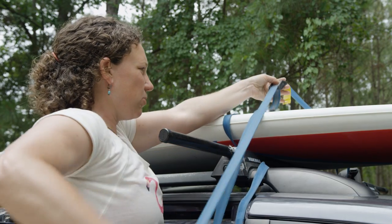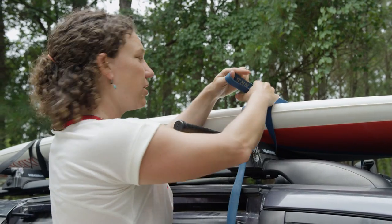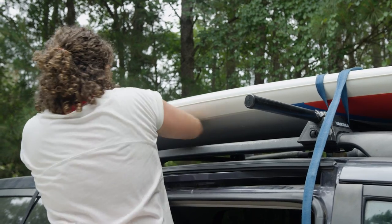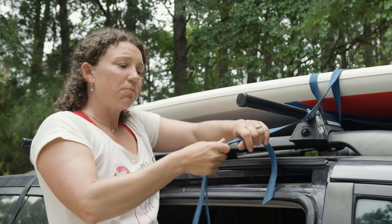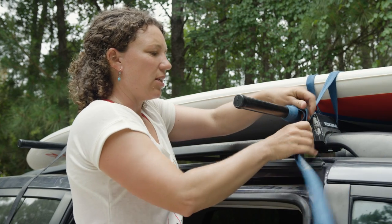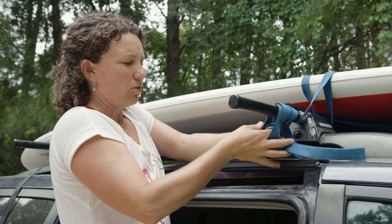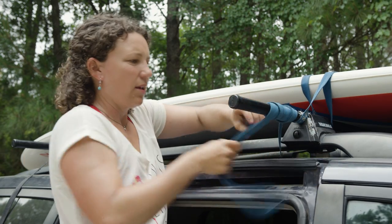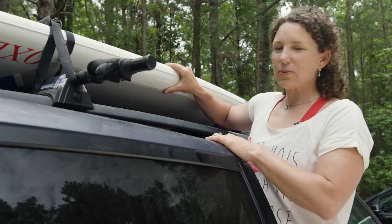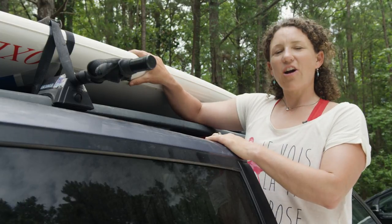I'm not going to pull down super tight yet because we still need to adjust the front strap. Now the front buckle is ready to be threaded through. Now that both straps are on the board and around the rack, I'm going to tighten down on both of them. With the long strap, different people do different things. What I like to do is just add a little bit more tension by wrapping it over and under, threading it through and under and tightening it, doing that a few times. Now that I've secured my board to my roof, I'm going to check it to make sure it doesn't move. Then I know that I have successfully tied it down to my roof rack and I can confidently drive to the water.